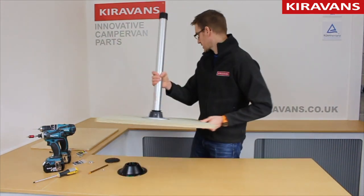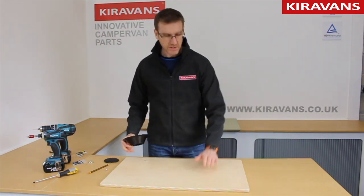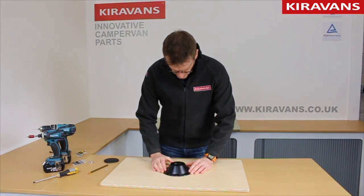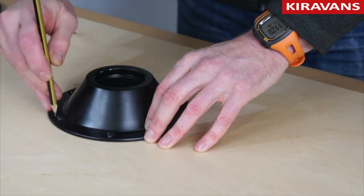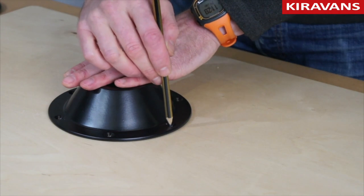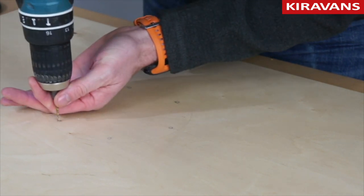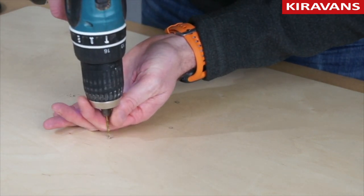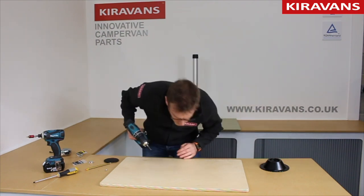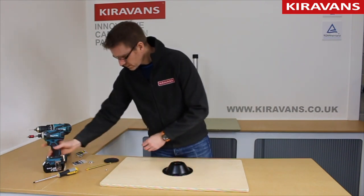Move this out of the way for a sec. You get your table top, which again is usually going to be something like a 15mm or a 12mm thick furniture ply or birch ply. You simply mark your holes all the way around. Again you can drill some pilot holes to make it a bit easier for yourself, then screw these in place.